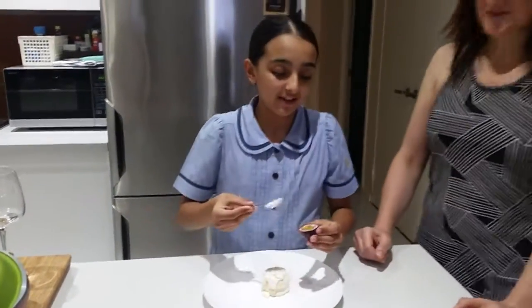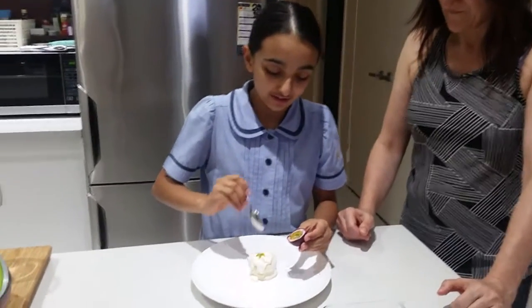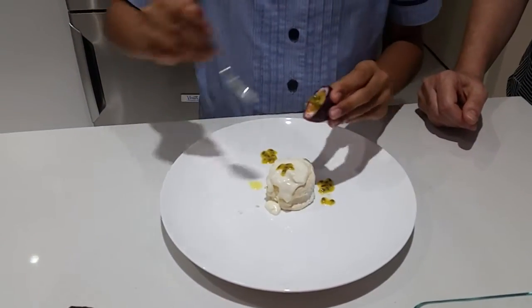Next step — passion fruit. With your passion fruit you have to scoop it out and put it all over the plate.